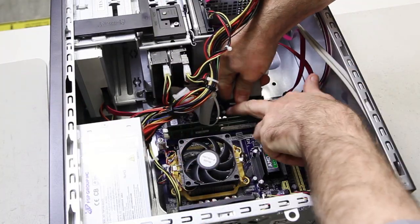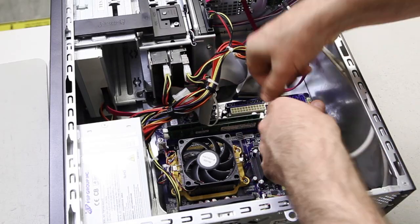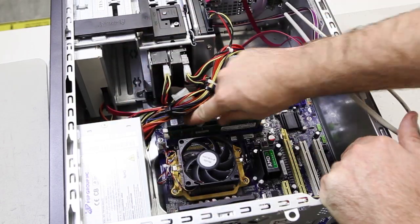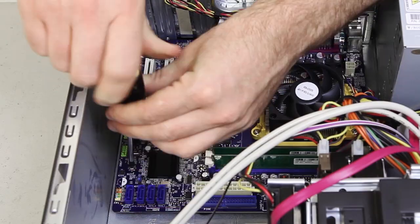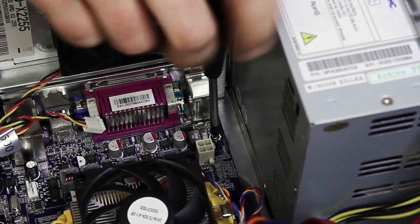Start by unplugging any cables coming from your power supply that are connected to your motherboard. Next, remove the screws that are securing the motherboard to the case, but put these in a safe place as you'll need them later.